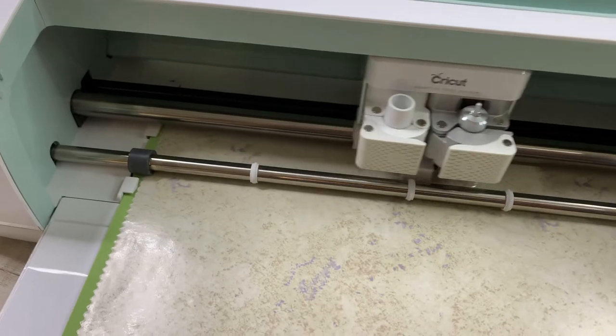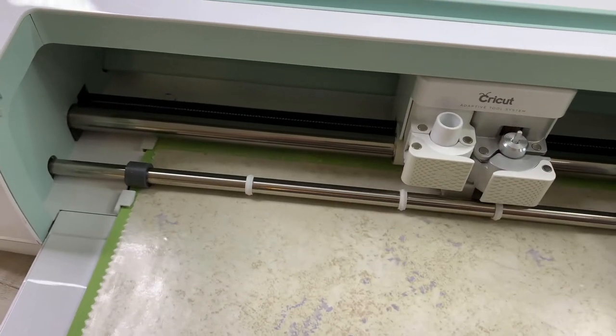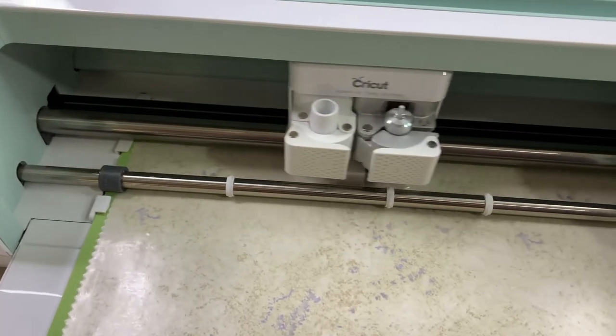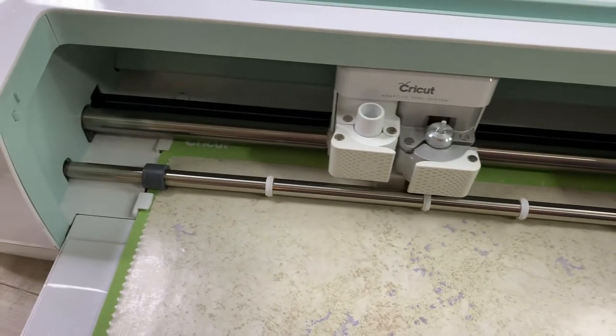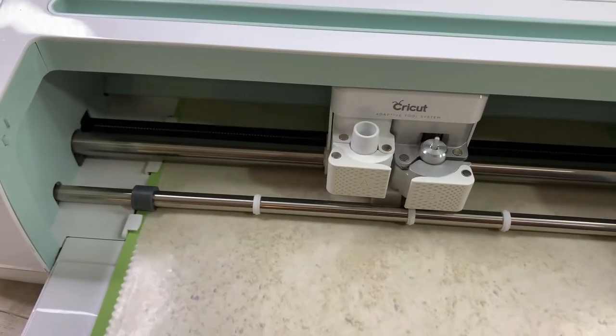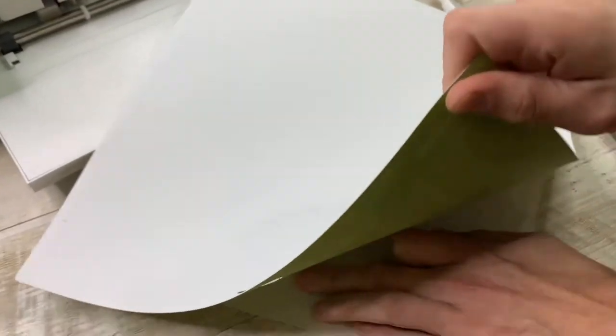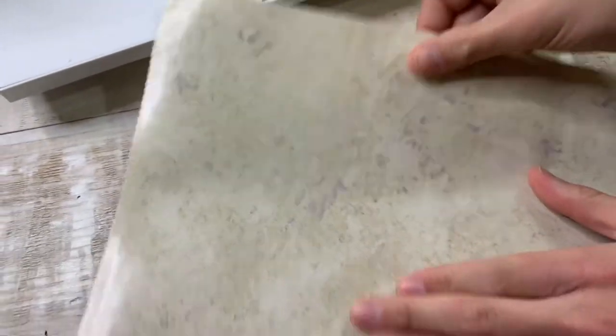In fact, if there's any problems, the machine will actually stop — it can detect if something's going wrong or not working out. That's also a plus to the machine; this just makes the work so much easier. Our first little labels are done. We're going to see what we have here — it looks like it cut out pretty smoothly. It didn't cut through the mat, so we think we're good.